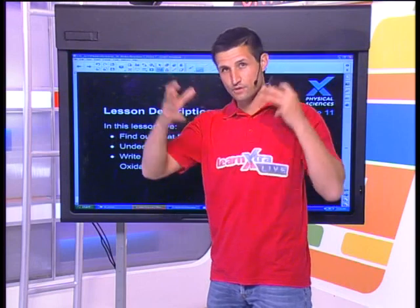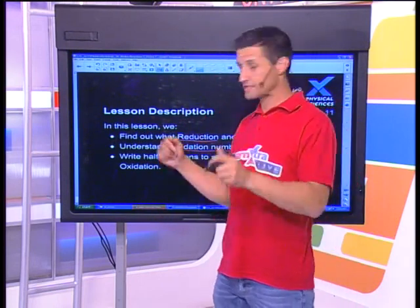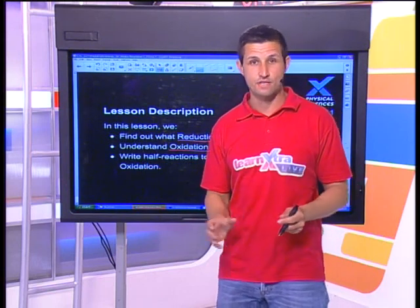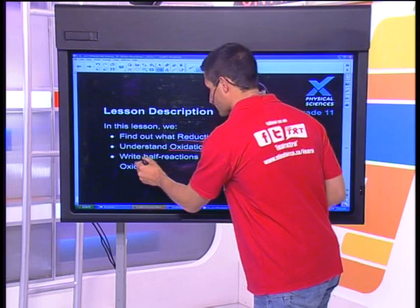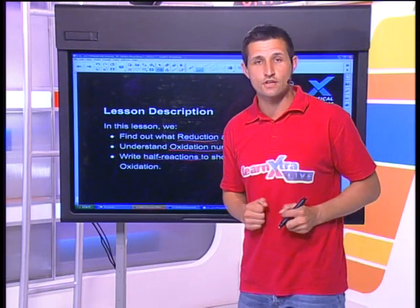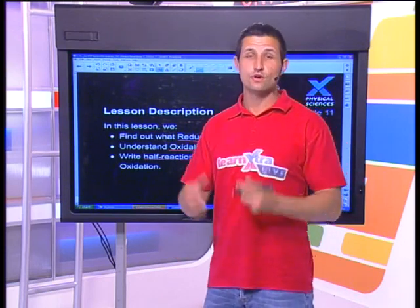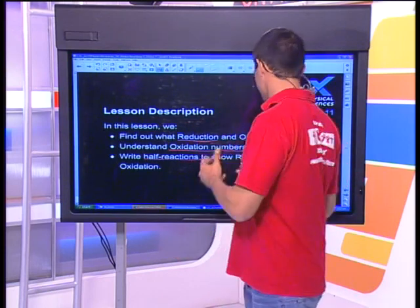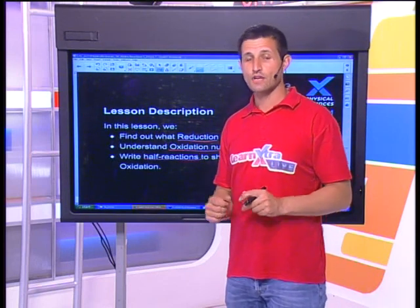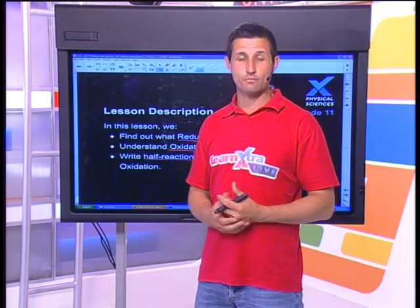We're going to deal with some oxidation numbers, and then the real business end of redox chemistry: writing half reactions. Half reactions lie at the heart of every redox exam, every type of question, and even the experiments which you do. But first, why are you learning about redox? Redox is happening inside you at the moment. Reduction and oxidation drives photosynthesis, cellular respiration, and the reason that I eat food is because of redox.